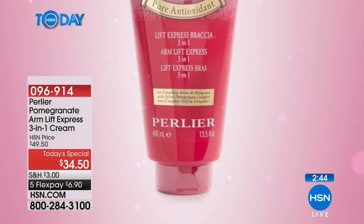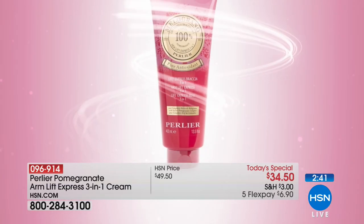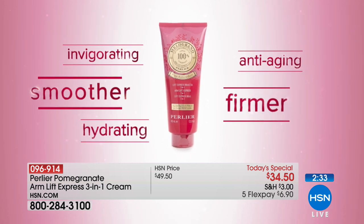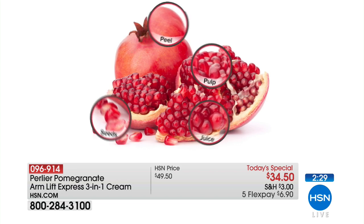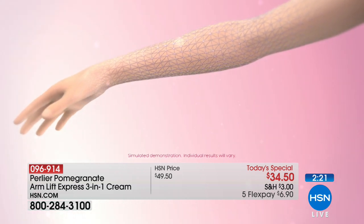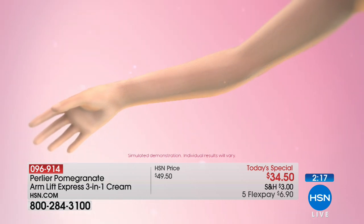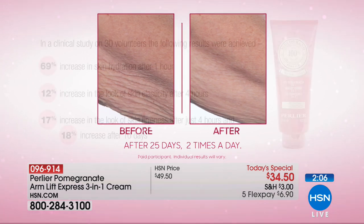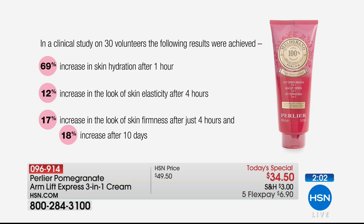Perlier has created a clinically tested beauty treatment specifically for the arms — invigorating, anti-aging, hydrating, and helps skin become firmer and smoother looking. The formula's core is Perlier's proprietary pomegranate P-active complex, and the vegetable polymer acts like a temporary invisible film working immediately to optimize the skin's firmness. The Melograno arm treatment combines an antioxidant with an anti-aging concentrate for firmer, younger-looking skin. On 30 volunteers: 69% increase in hydration after one hour.